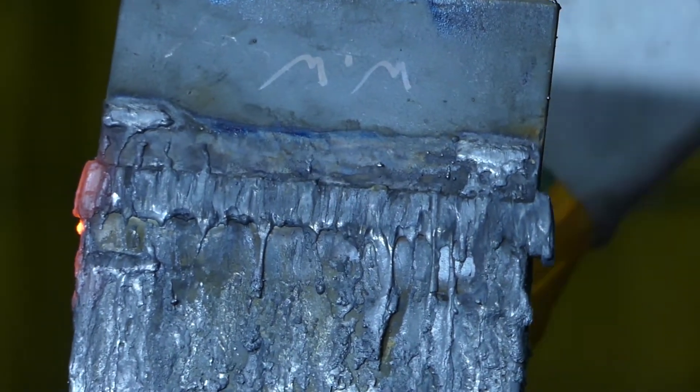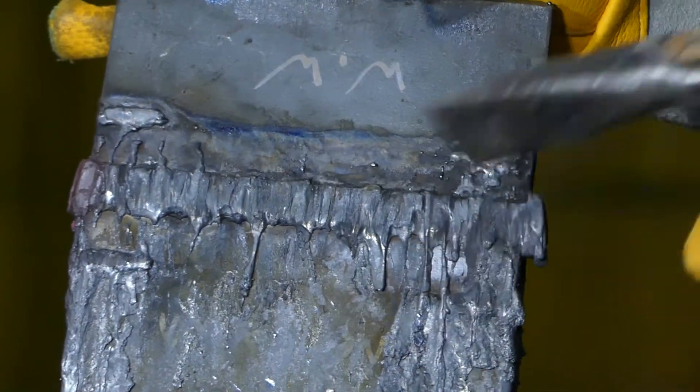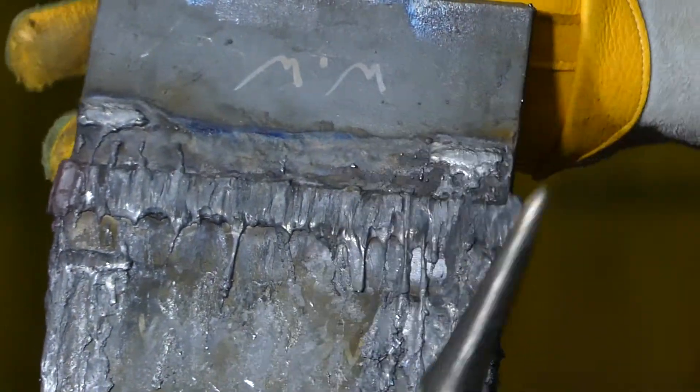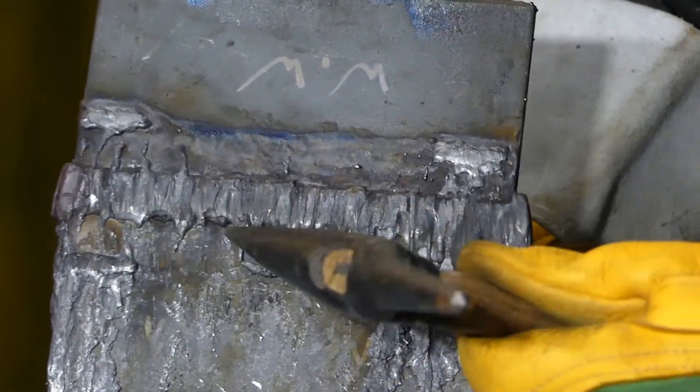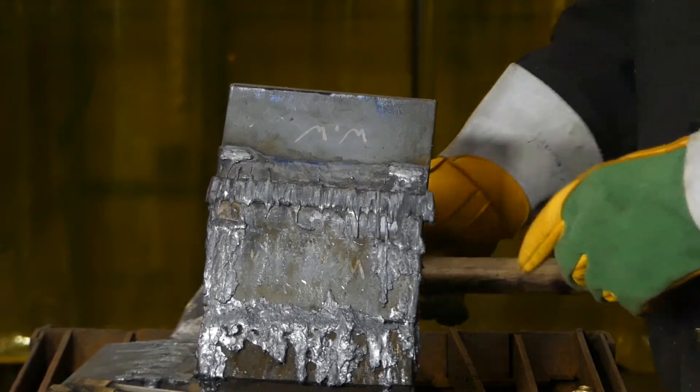We'll chip our slag off to check and see if we've gouged into the plate at all. Nice and clean — so that's wash cutting the backing strip off of the CWB test plate.